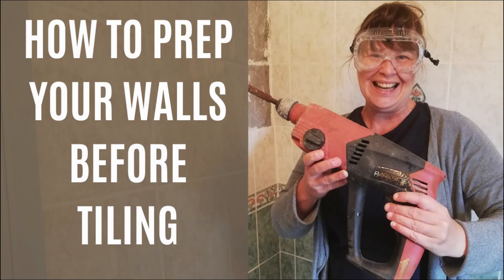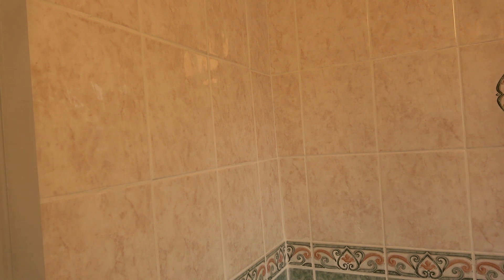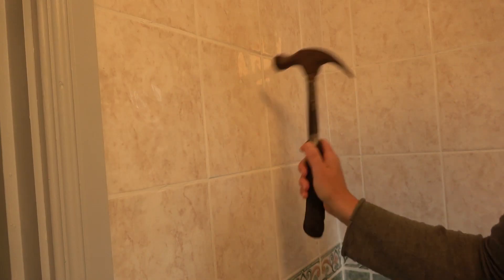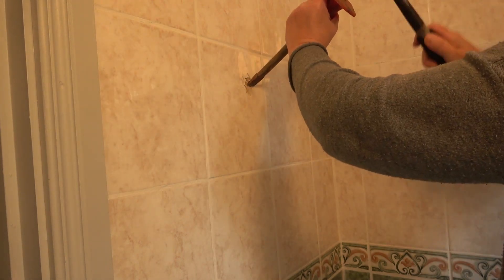Hello everybody, today I'm showing you how to prepare your walls for tiling. Safety first, here goes nothing. So this is the first part of our big bathroom makeover.